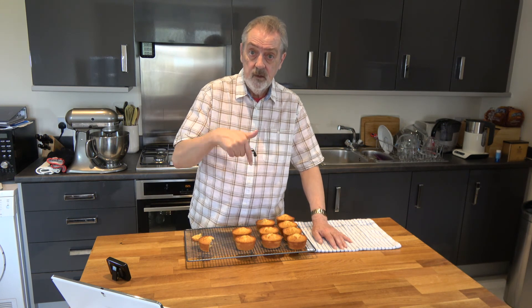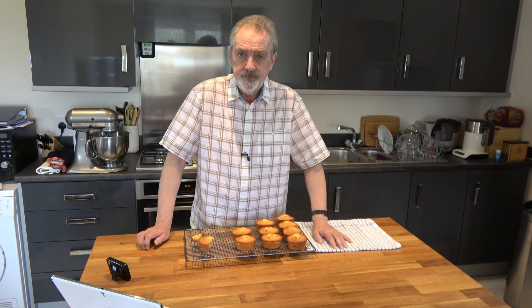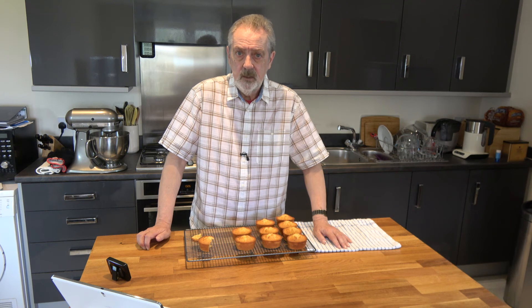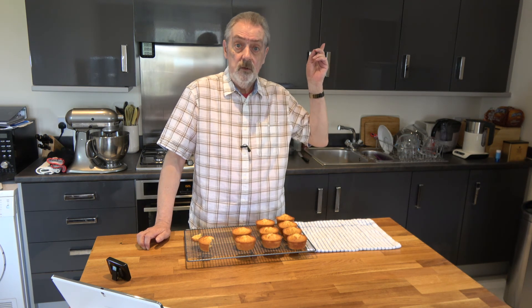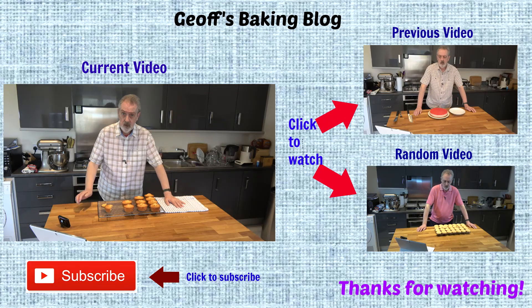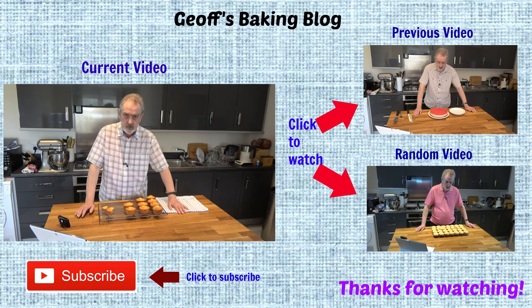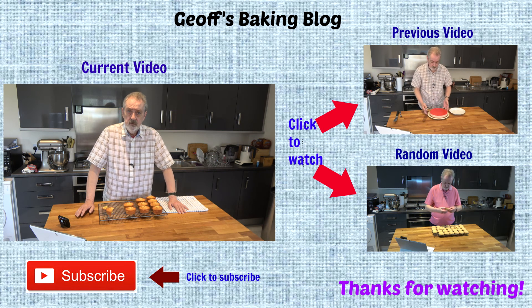So that's it for this video. I hope you've enjoyed it and if you have please give me the thumbs up by clicking on the hand below the video on YouTube, and also click to subscribe to my channel so you'll get notifications of future videos. There's a little icon at the top right hand corner of the screen that allows you to click to see the recipe, which will also be linked in the comments section below. So that's it for today — I'll be back in a few days with another video. Until then, happy baking.